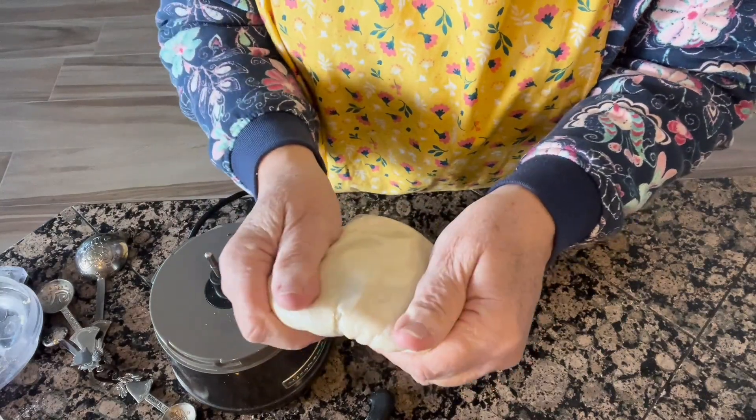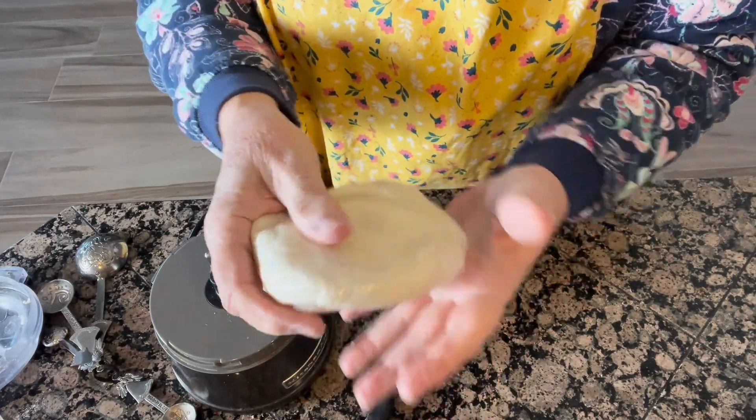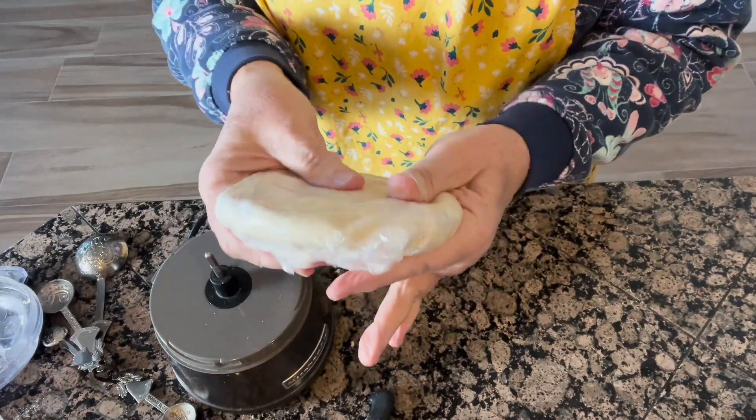Now I'm going to stick it in the refrigerator, and then I'll take it out and show you how I roll it into a nice pie crust.